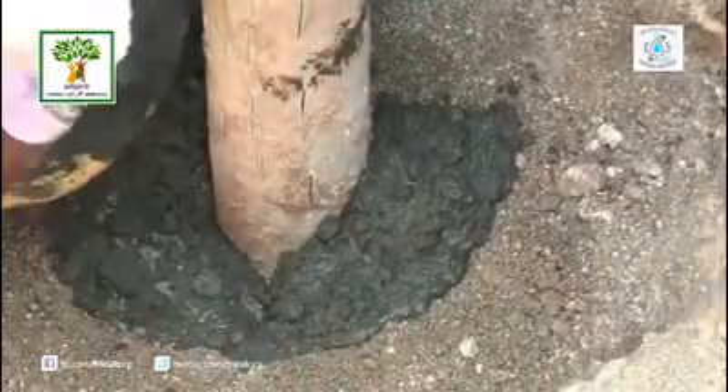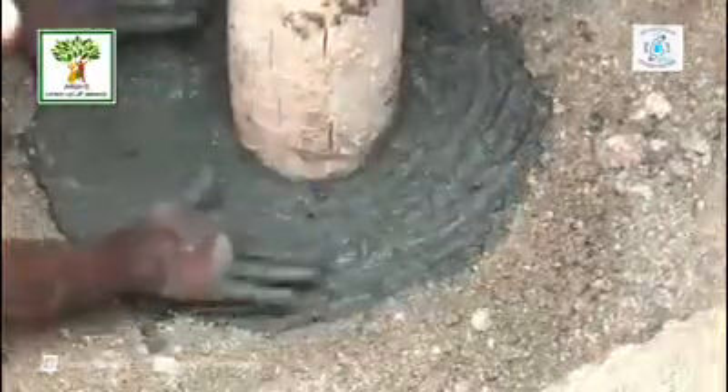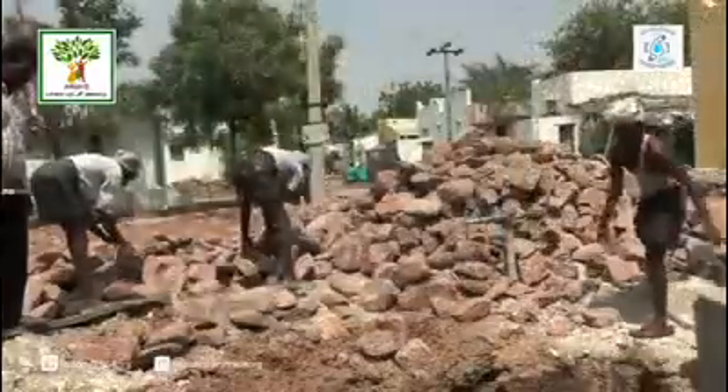A cement concrete bed is put to the bottom of the casing pipe for stability. Then, boulders of this size are filled up to 6 feet height.